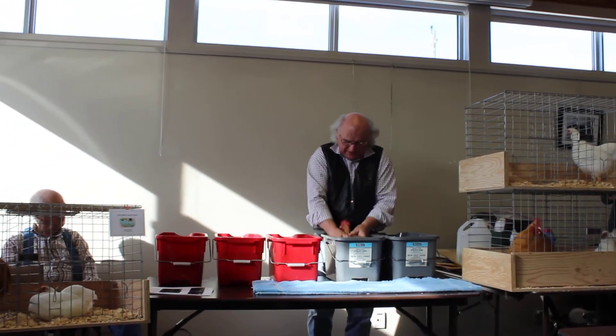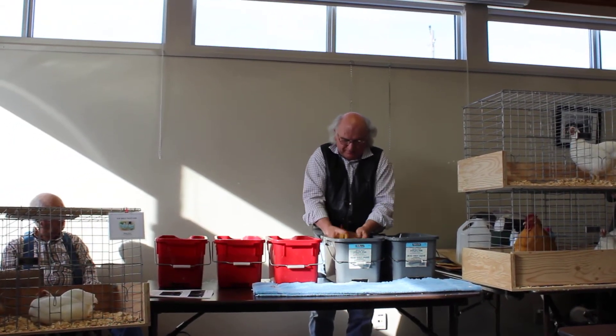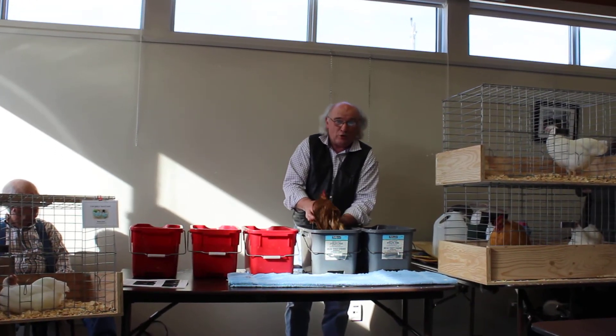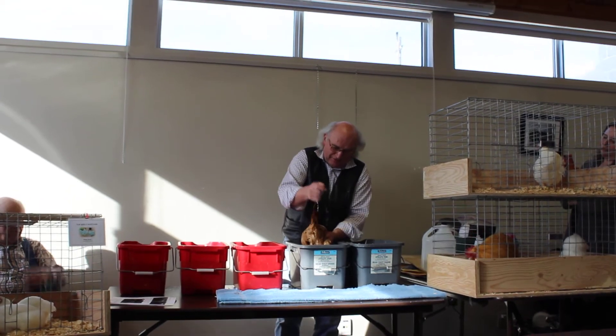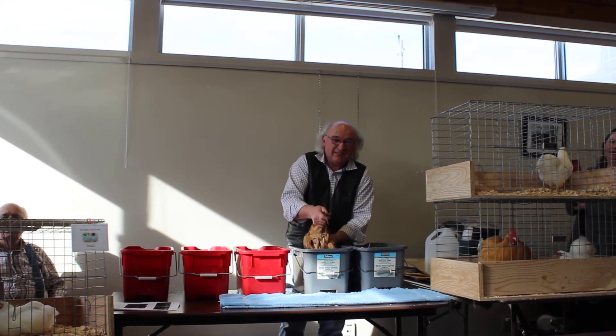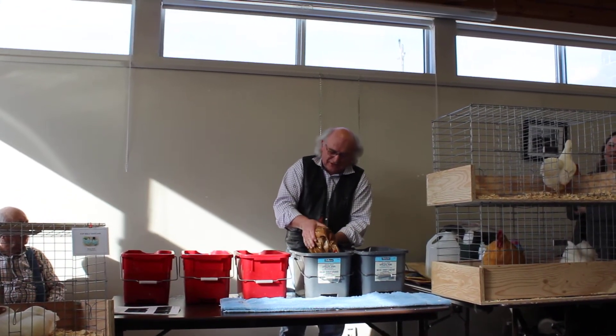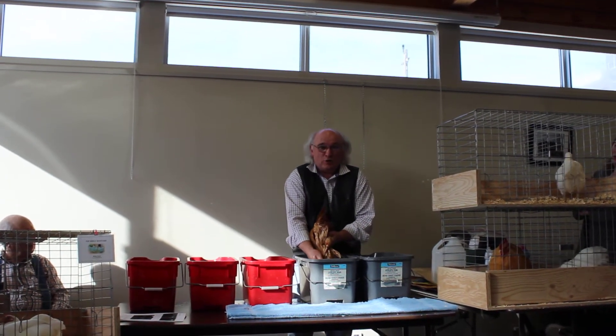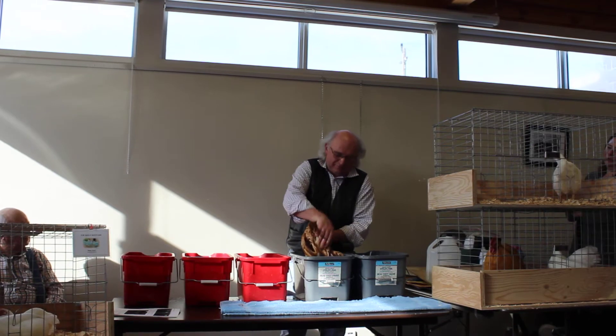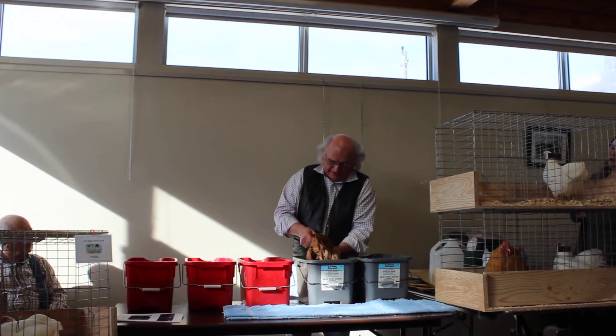Then we go for a dunking. Sometimes you slip and it goes underneath for a second, but I wouldn't hold them under there for any great length of time. If you hold the nostril, they want to dip the head out. Bill's a sensitive man — I would with old birds do that for sure.